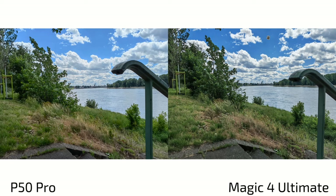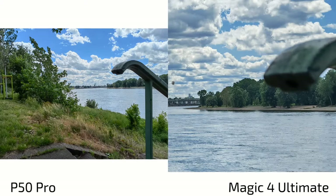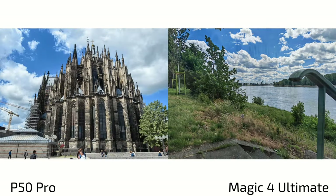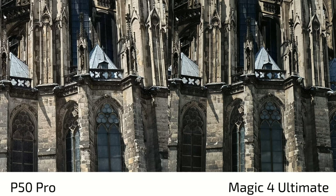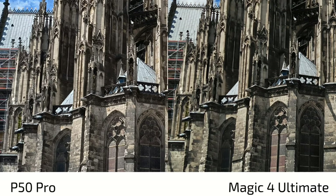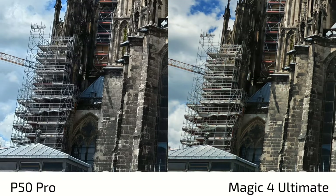With the main sensor, the Magic 4 Ultimate shows more blue, punchy colors while the P50 Pro has punchier greens. There are some stair-step artifacts around the autofocus area on the P50 Pro, while the Magic 4 Ultimate stays clean there. The Magic 4 Ultimate's larger aperture and sensor create shallower depth of field, meaning subjects near the edges fall out of focus more quickly. The P50 Pro compensates better for this, maintaining sharpness toward the sides, while the Magic 4 Ultimate tries to algorithmically sharpen faces with mixed results.